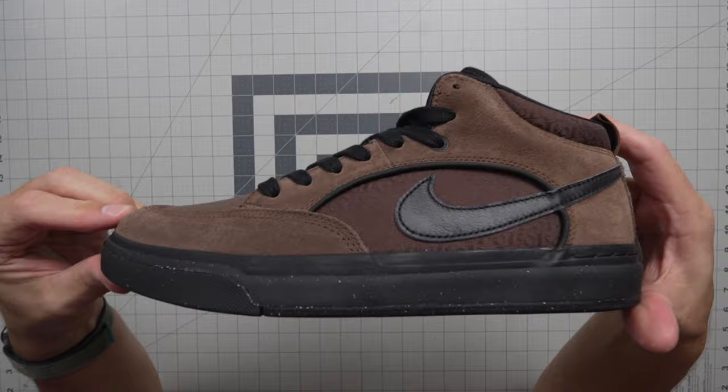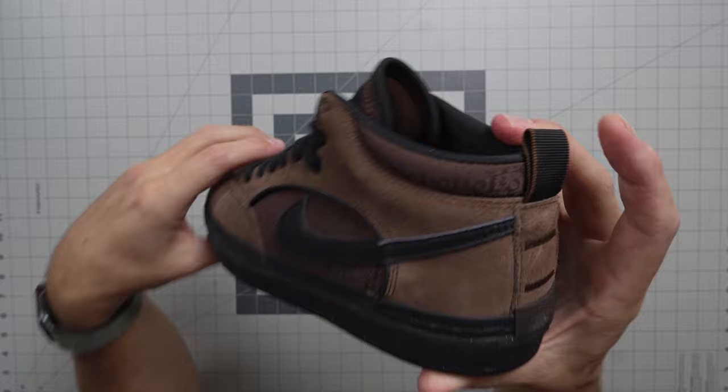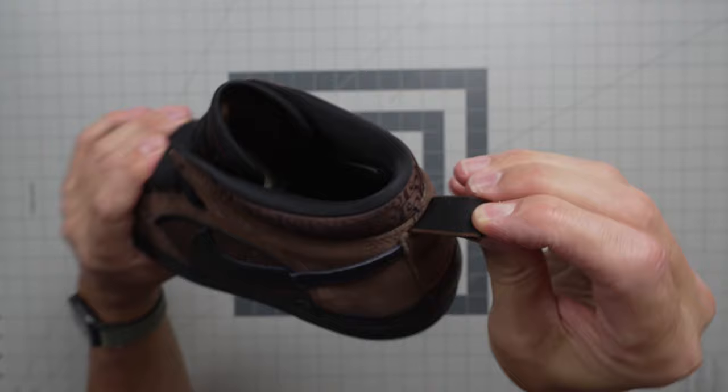That might hold up super, super well — hard to say because nobody's skated this yet. But I am hoping to get a promo pair of these. Bob, if you're listening — I am so hyped on this shoe. I wasn't expecting to be. It looks so good. It's lighter than you would expect. It does have Leo branding all over the inside of this quarter panel right here, and also around the collar. Then you have this pull tab on the heel so you can help pull your shoe on.